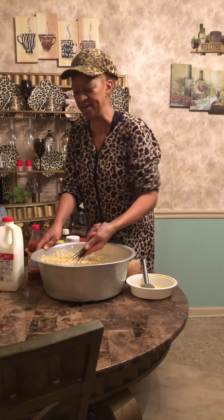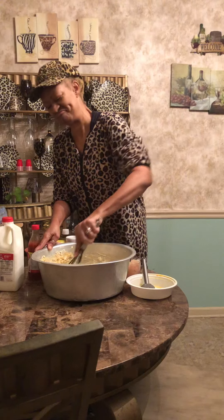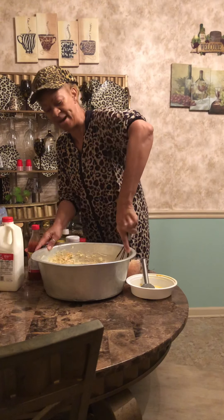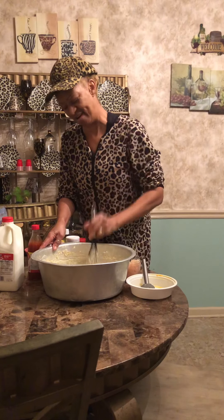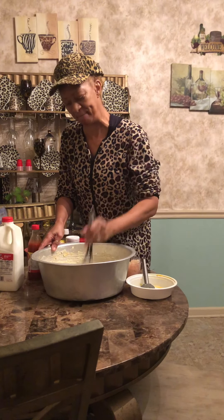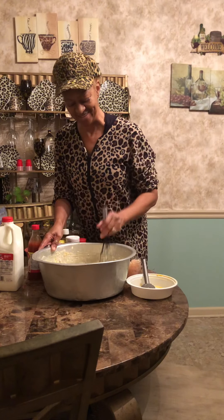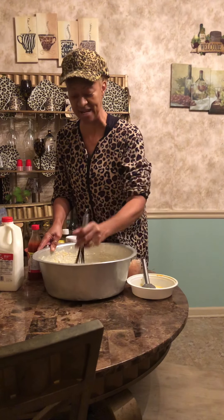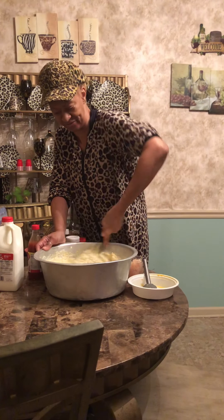I've had people questioning me about the price, the $20 for this pie. But with all of the ingredients and the amazing seasonings and things that I put into this pie, it is well worth it. Well worth it.